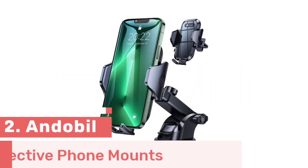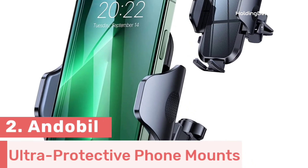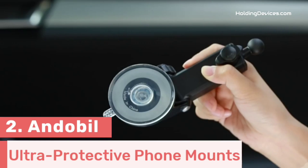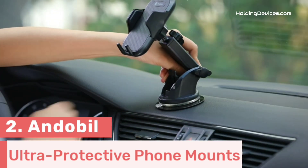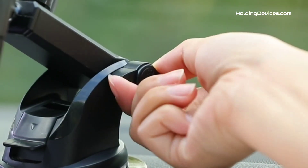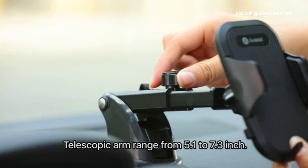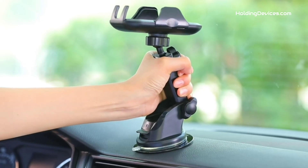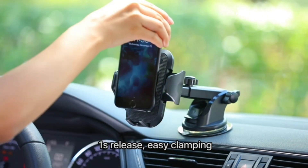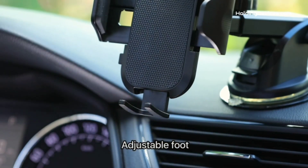Number 2. The design is a key factor as it fits on Subaru Ascent perfectly, so you don't have to worry about stability. It is designed by Andobill, known for their ultra-protective and reliable phone mounts. It is a 3-in-1 phone holder that can be mounted on the dashboard, windshield, and air vent. It comes with a newly invented suction cup with suction power increased by 3 times, featuring 3 layers of new nanosilica gel material and a 2-step locking mechanism, which makes it an extremely stable phone mount.